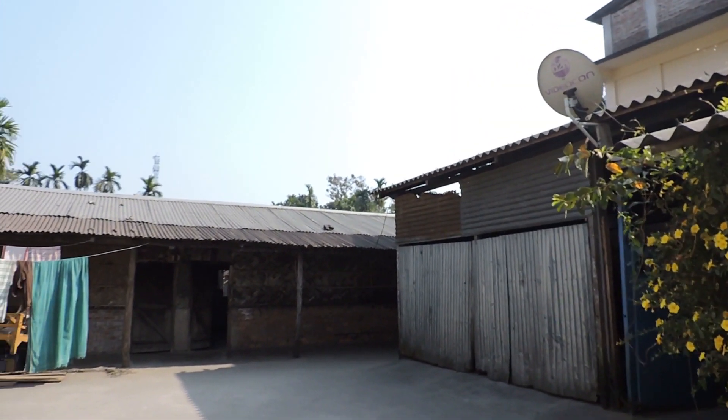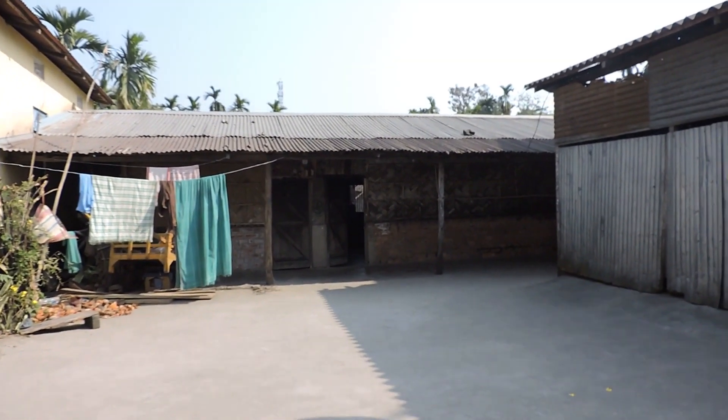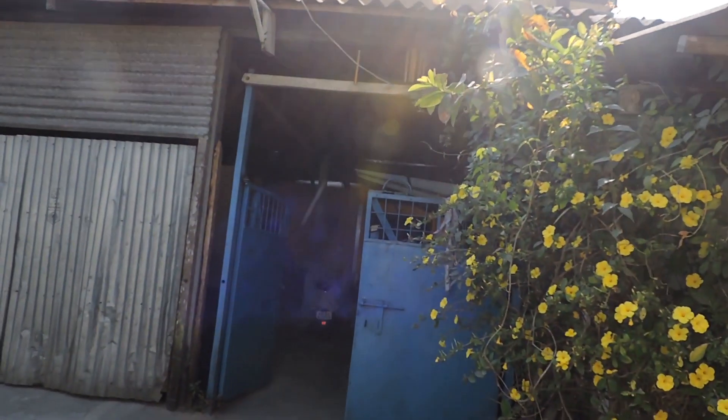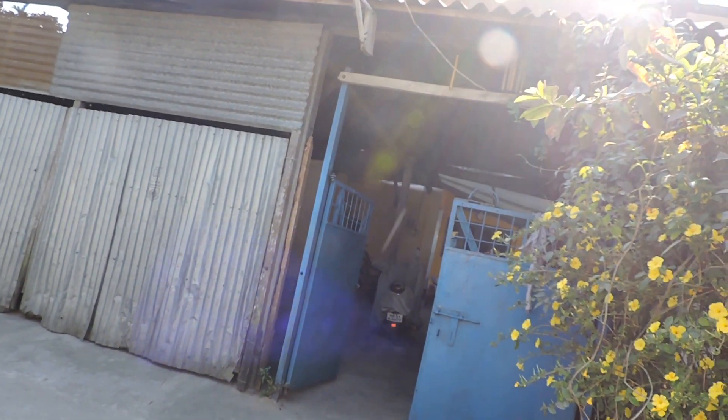The wind wheel might make the video look better. Also, those roofs over there and that antenna — I think I can use those.